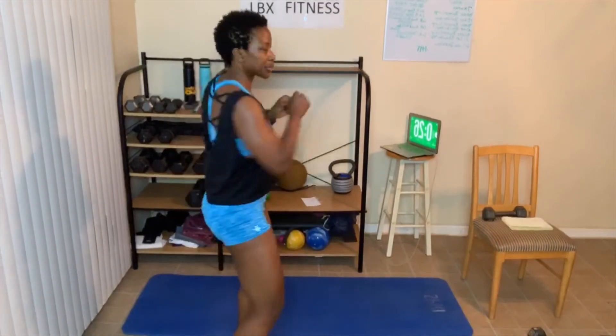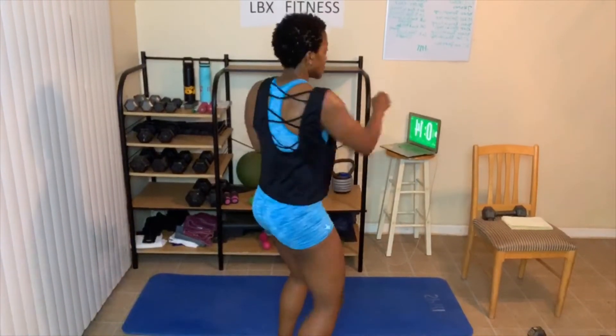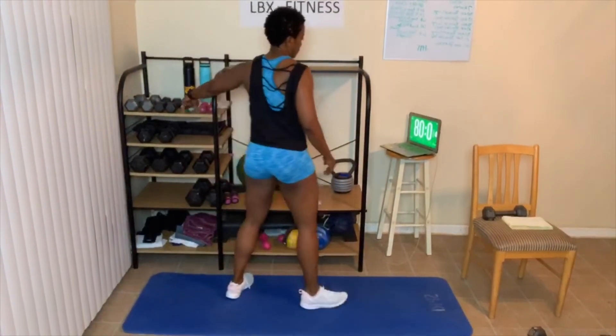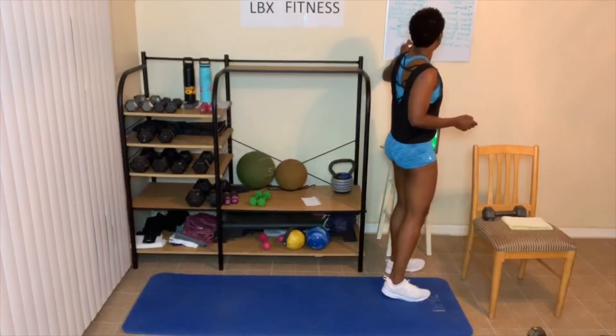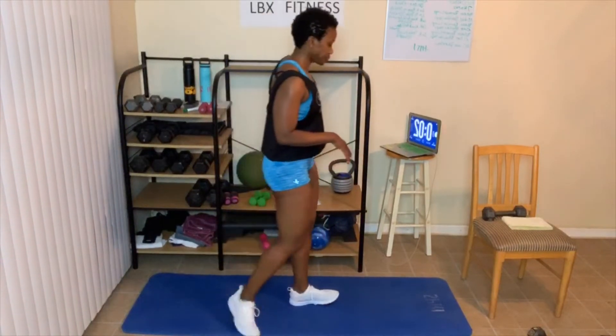Keep going — I almost forgot, got to watch the timer. Breathe, breathe, breathe. Five seconds left. Good job, that's it — one more round. You can use weights or you don't have to. Ten seconds left, we start again. If you need to take a longer break, take it — perfectly okay. Jump back in when you're ready. Two, one — and here we go.